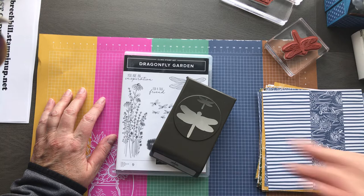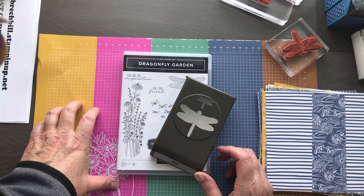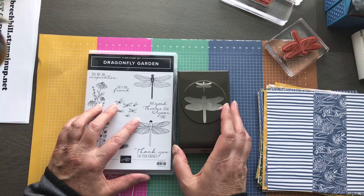I've seen the whole thing and you guys, you are gonna love it. I know I say it every time, but out of the park amazing things. So we're gonna play a little bit with the Dragonfly Garden bundle. This is from a suite called Dandy Garden and it will be in the January through June mini catalog, which will be here before we know it.